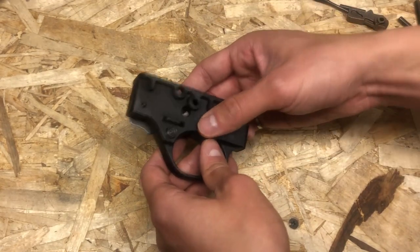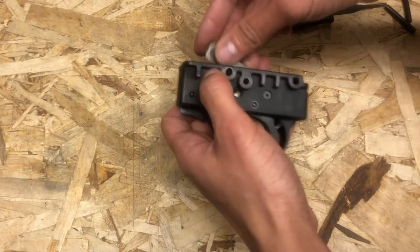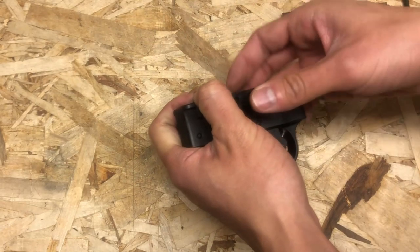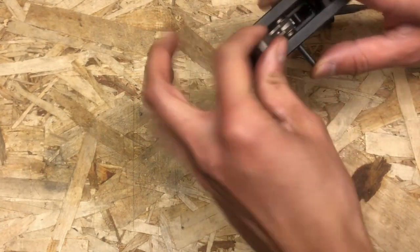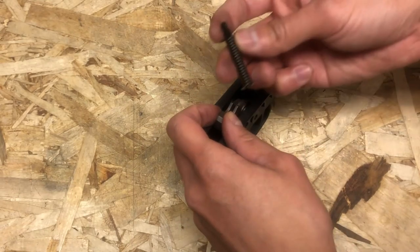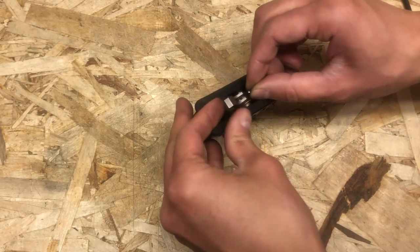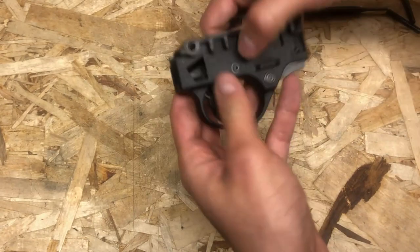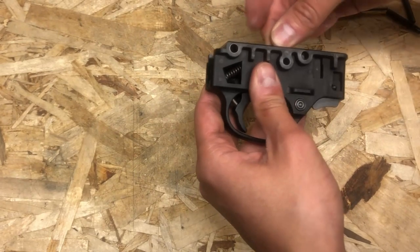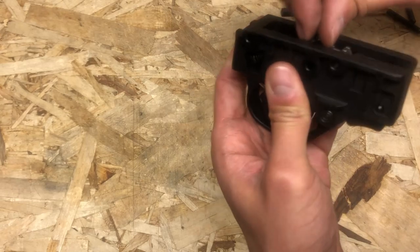Right now everything is just the reverse of what we just did. Take your hammer and reinstall it back with the hammer pin — like so. Take your hammer spring and put it back exactly where you found it. There's a cutout on the other side that can help you realign everything so it's in orderly fashion.